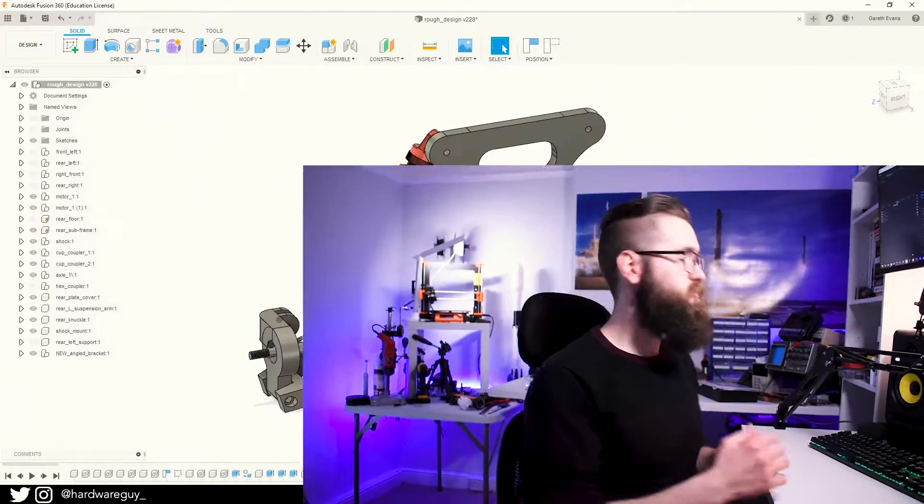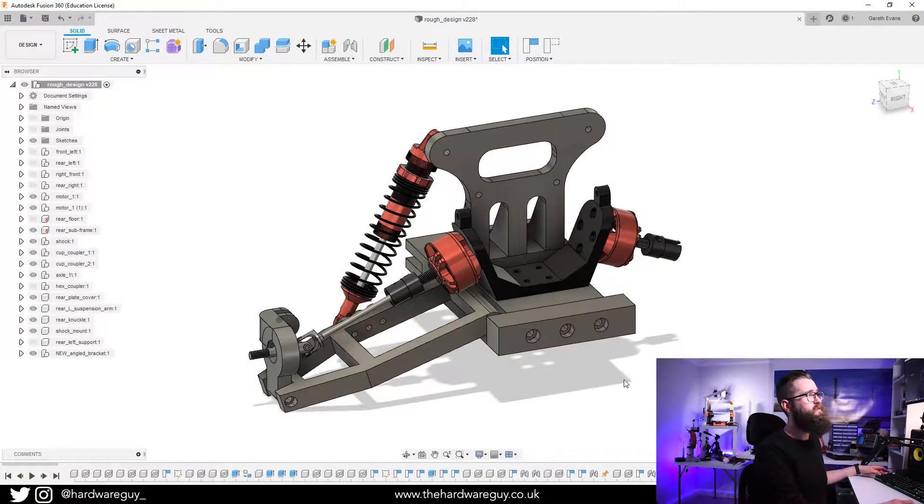I've got another update on the RC car today. I hope you're all well — the world's in a bit of a situation at the moment, so I hope you're all being sensible, staying home, and looking after yourselves. Let's get straight into the video. I'm going to give you a bit of an update on where I am in the CAD first, and then I'll take you over to the workbench where you can see I've made some significant progress since last time.